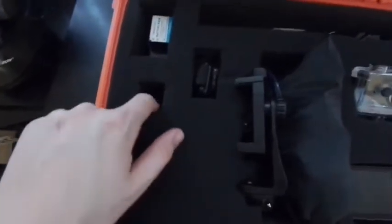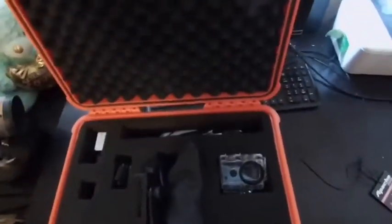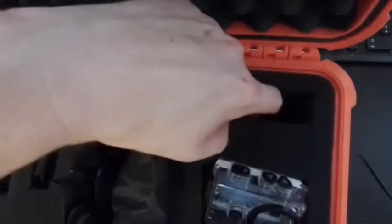It does have the pick-apart foam, and it took me quite a while to figure out how I wanted everything laid out. I'm going to show you how I have everything arranged and then talk a little more about the case itself.